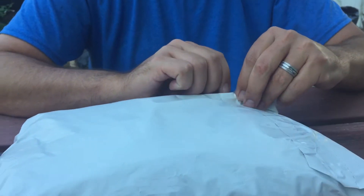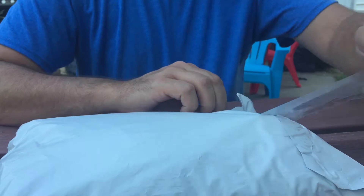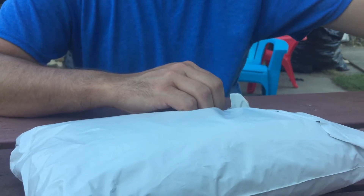I ordered this on a Friday. It was supposed to come in on a Thursday, but it got here on a Wednesday — so it came in a day early. I was really happy about that, so let's see if it was worth all the money.